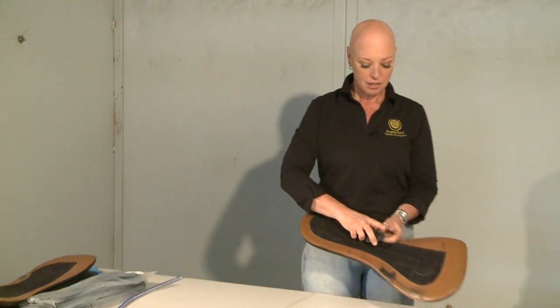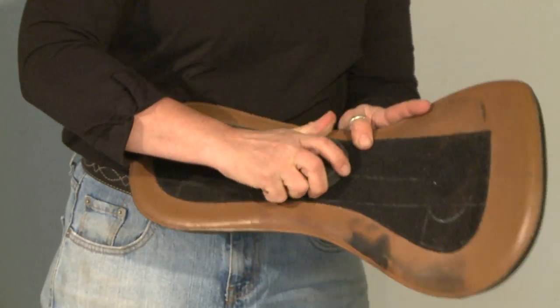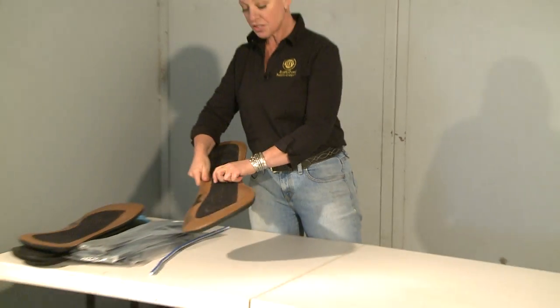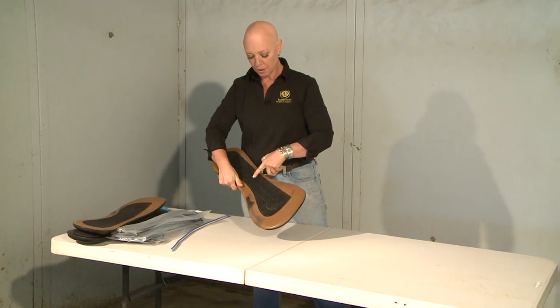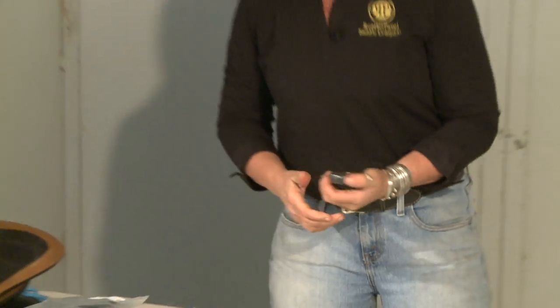When you attach our disc to Velcro and go to separate it, it takes quite a bit of strength to pull the pieces apart. Every time you do separate the Velcro, the loop underneath the disc is slightly damaged. After maybe 20 or 30 duty cycles, you may find that your disc no longer sticks to the loop part of either your panels or your saddle.